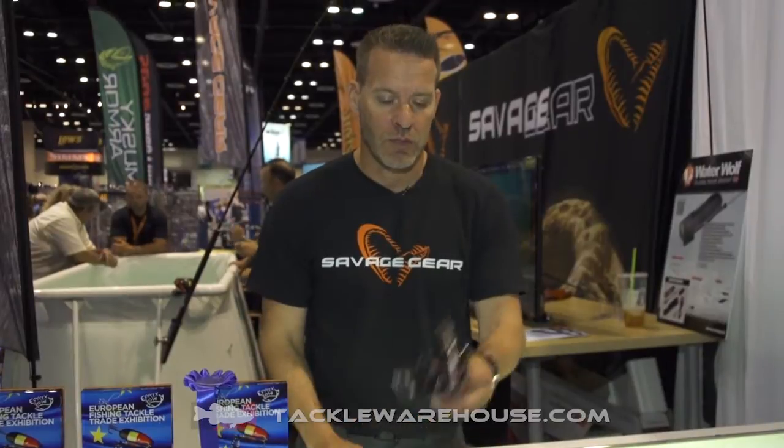Hi, I'm Maz from Savage Gear. I'm here at iCast in Orlando. I want to introduce to you the Waterwolf Accessories Pack.